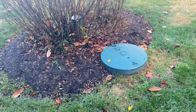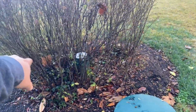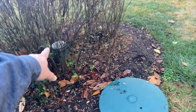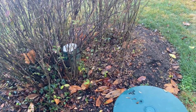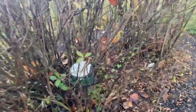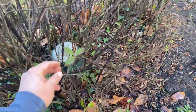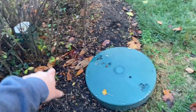As we walk up, we're going to see that we have a clean out right over here in this bush. That's going to be a little annoying to get the lid off just because these bushes usually have thorns, but the ones I can see right now don't really look like they have any real thorns. This is our manhole riser, so this should be in the middle of the tank.